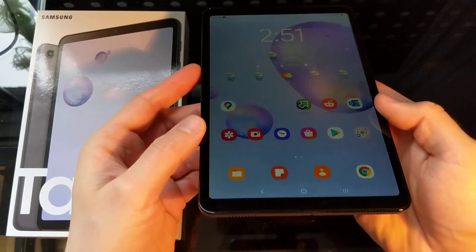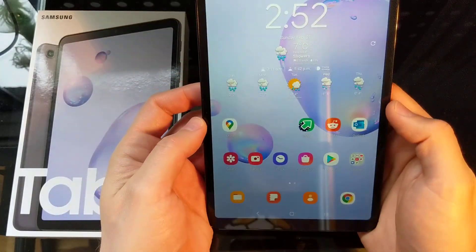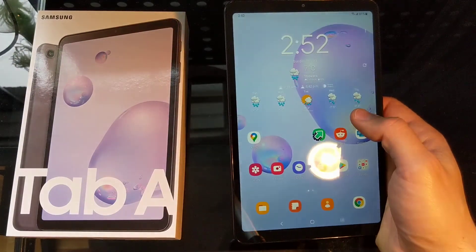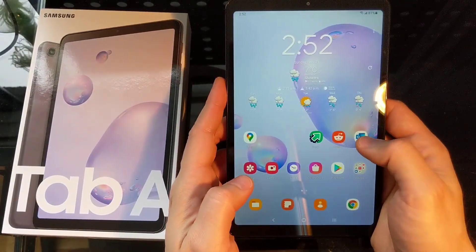So the tablet's pretty good overall. I've had a couple of plays around with it a little bit. It's not the fastest thing in the world but it's not the slowest either.